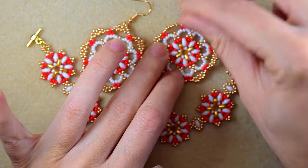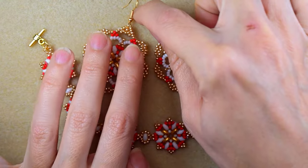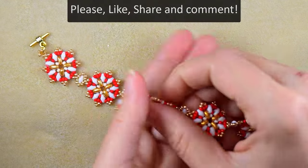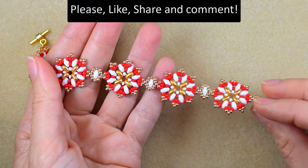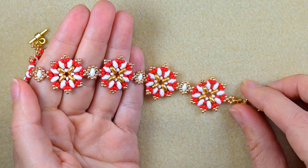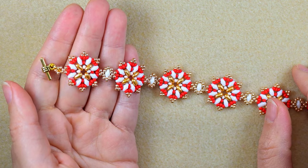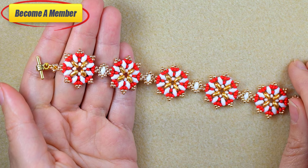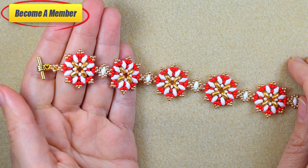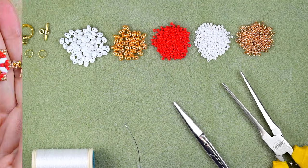I have matching earrings to this bracelet and you will be able to make beautiful sets. Please like, share, and comment — in this way you give me signals to continue with my work. Support me in PayPal or by becoming a member, which comes with perks you can check in the description or at the join button. Without further delay, let's start with the list of materials.